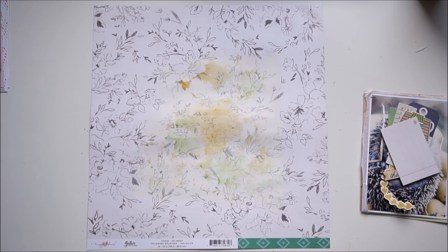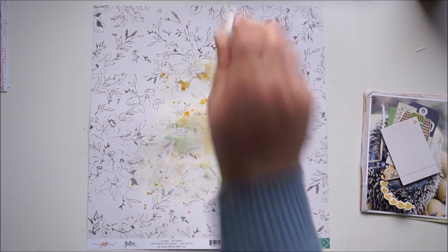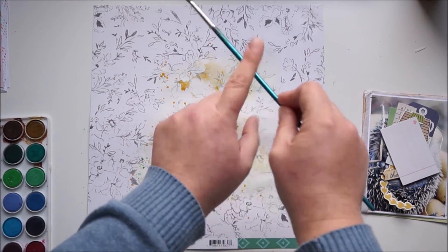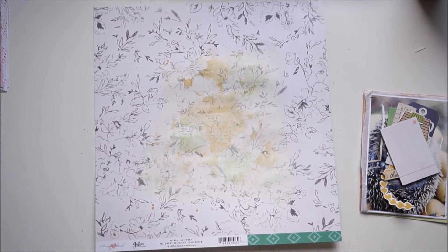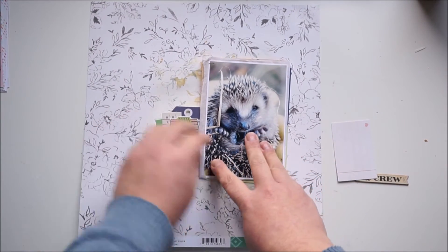I'm using two colors because of the elements and the yellow glove in the background from the hedgehog photo. These are not my usual colors — I don't generally like green on my layouts — but on this one it worked out. And some splatters. I love that picture; the hedgehog is looking so cute.